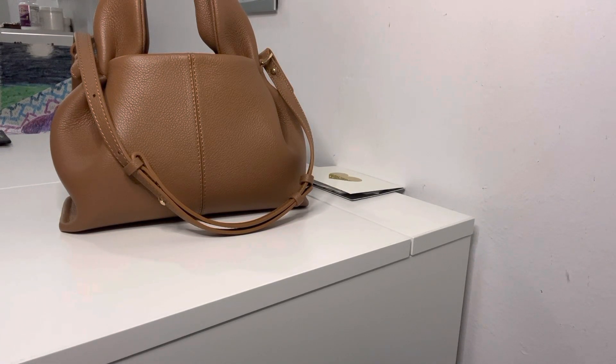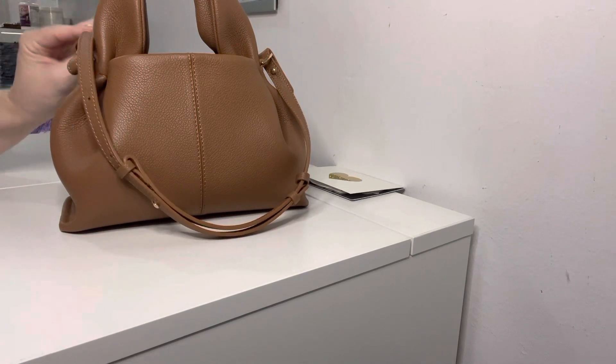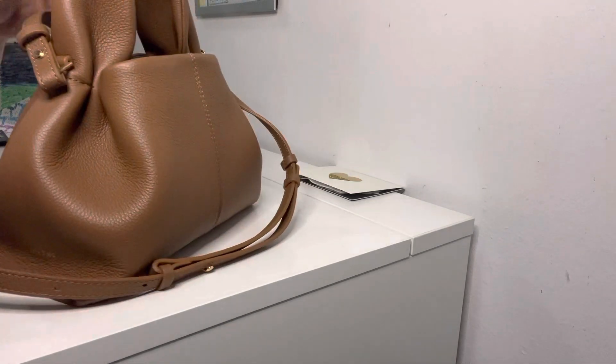Hey everyone and welcome back to my channel! Today I'm giving you guys the video I had promised, which is a 'what fits and how I'm liking it' for the Polen Number Nine Mini, which I did just get a few days ago. I've been using it every day since, and I did manage to get the strap on with a little help from others.